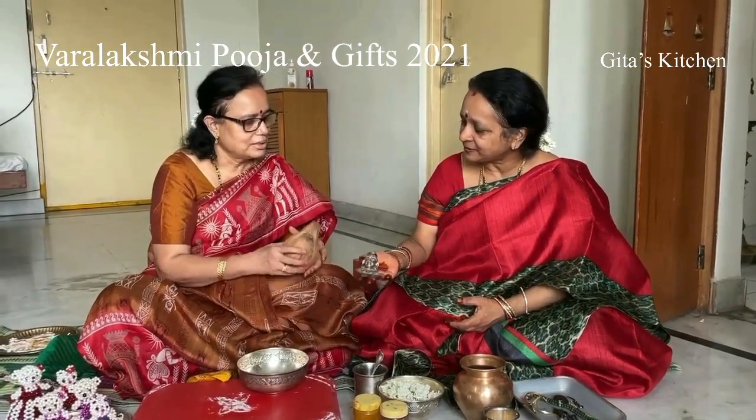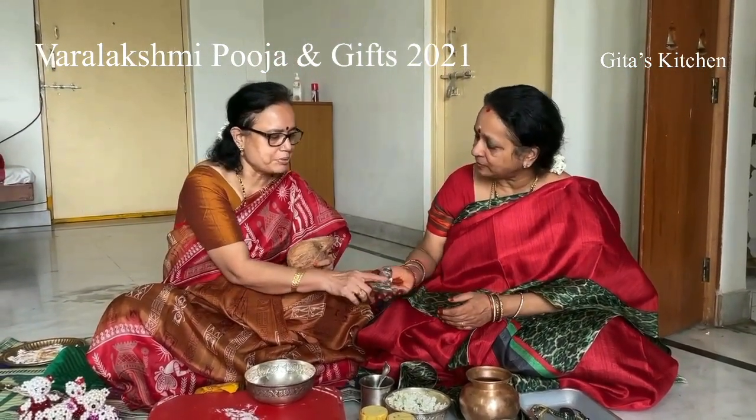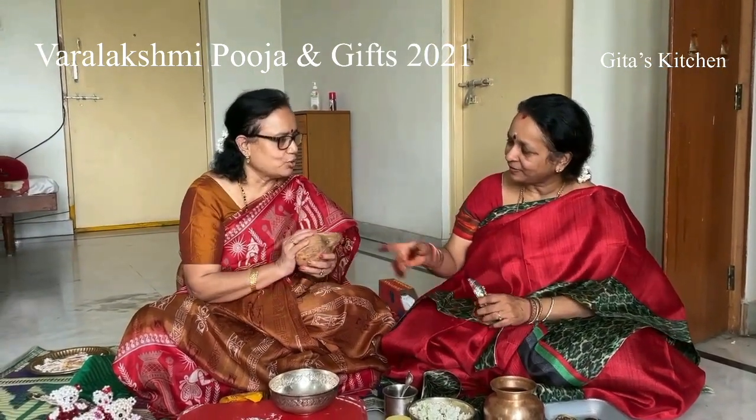As Rama says, some people use this face, like at my mother's place. But in my in-law's place, they do all the coconut. It depends on the family.